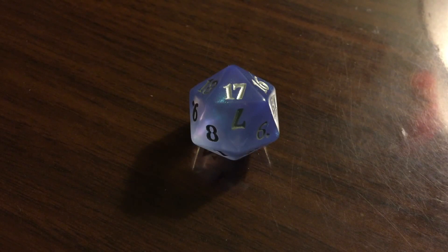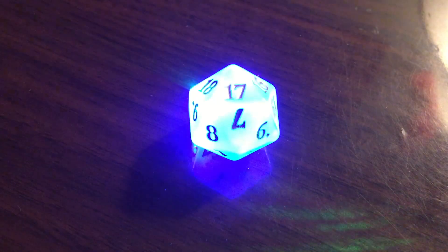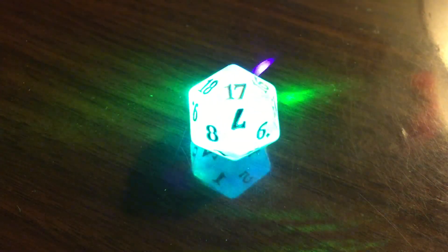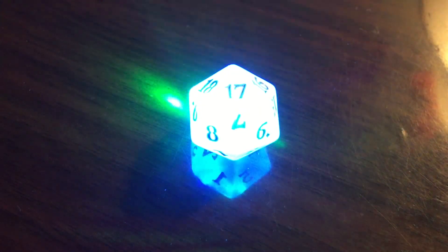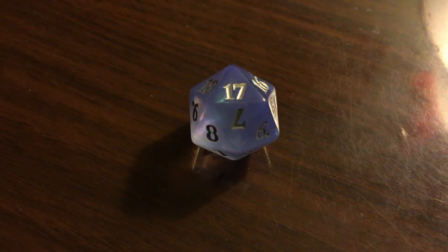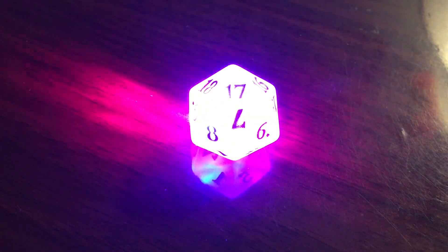If I take the green and mix it with blue and put them inside the die, you can see we get this nice cyan color — this nice, brilliant light blue color. And then if I were to take red and mix it with blue, then I end up with this magenta color.